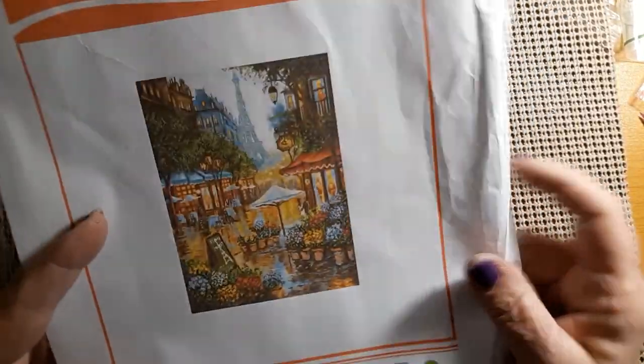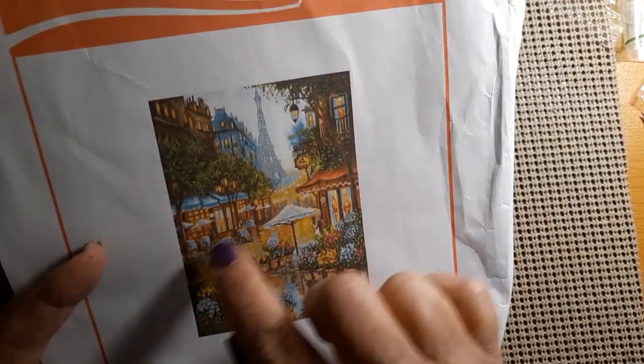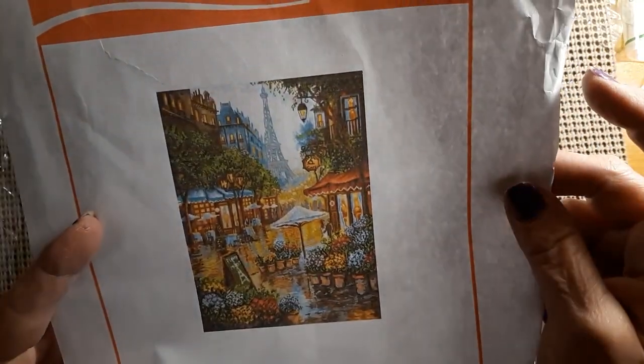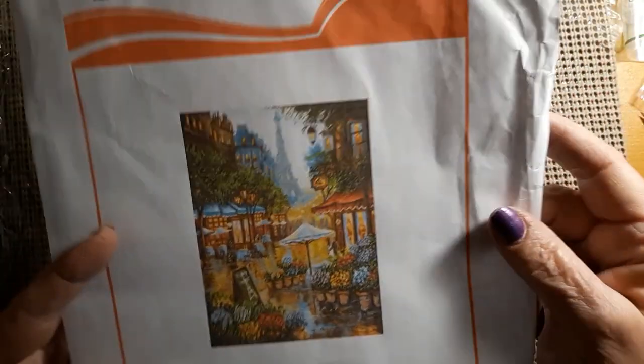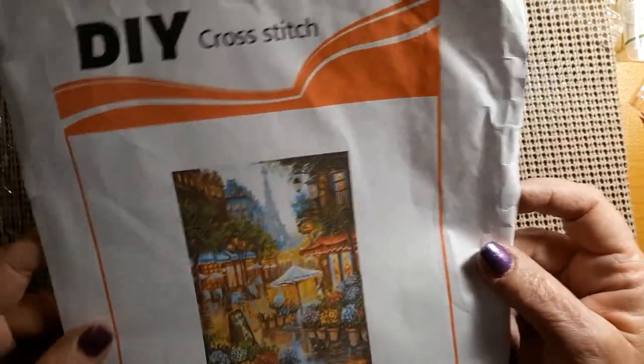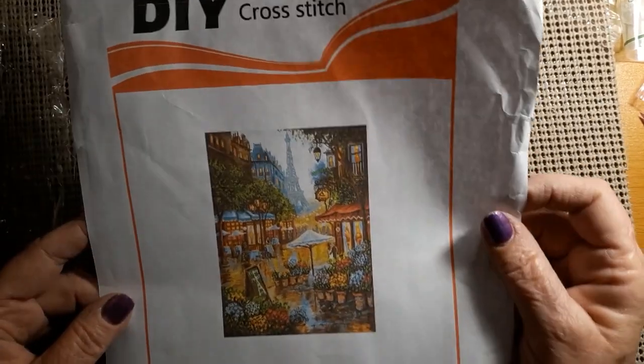So this is a little cafe scene. You've got flowers, you've got like a restaurant back here, you've got the Eiffel Tower, and you've got some lovely ancient buildings there. I don't have a clue how ancient they are, but I just thought it was beautiful.